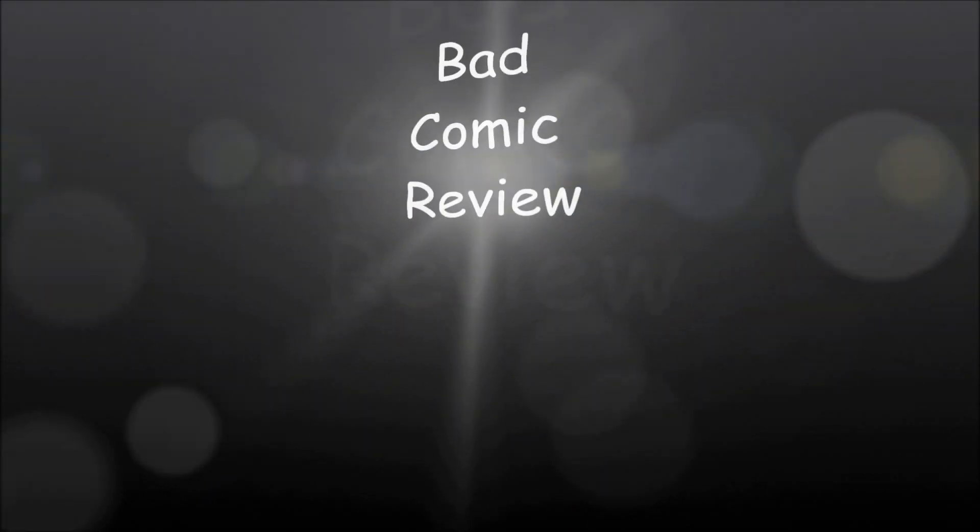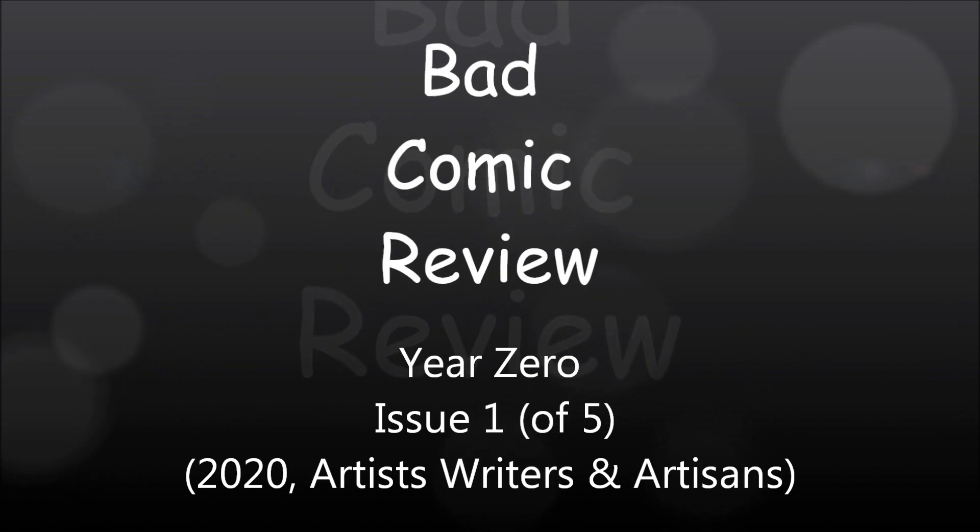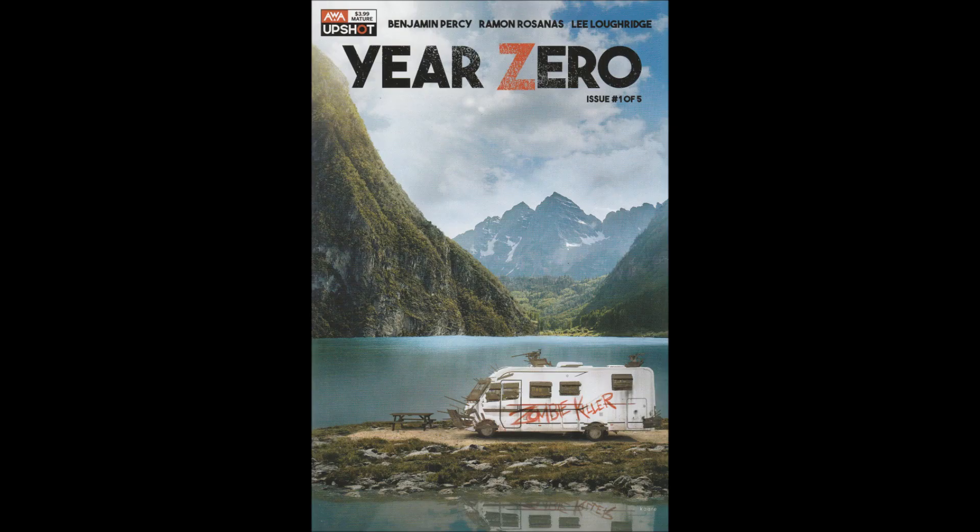We are about to embark upon a series of strange and exciting, dangerous adventures — adventures that will lead us to all parts of the world. Hello and welcome to another Bad Comic Review. This time we're looking at Year Zero, Issue 1. This is a five-part miniseries from Artists, Writers, and Artisans, or AWA.